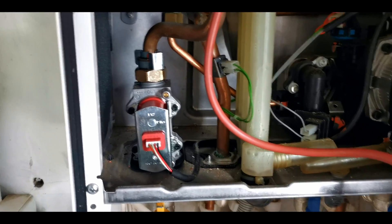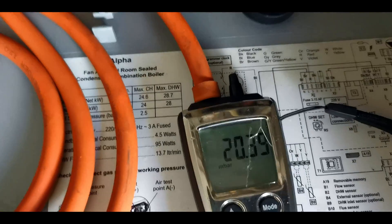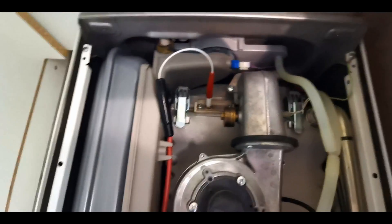Another thing to be aware of: on the outlet of this gas valve there is often a restrictor, and if there is, you mustn't lose it. As with anything, check the basics first. I've done all my visuals, checked the flue outside. Inlet gas pressure was at max rate and was 20 millibar — nice and stable. So you've got to remember this boiler has faults all to do with ignition and combustion. People could be going down completely the wrong path because they haven't checked basics, but on this boiler all the basics are correct.